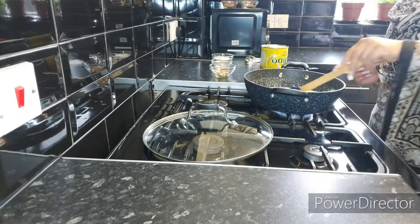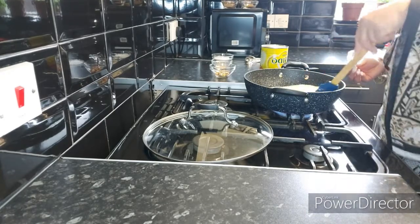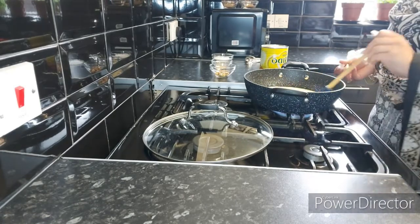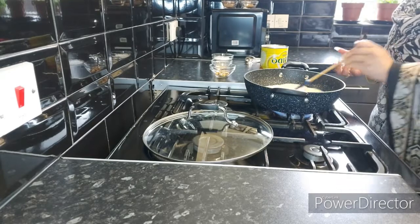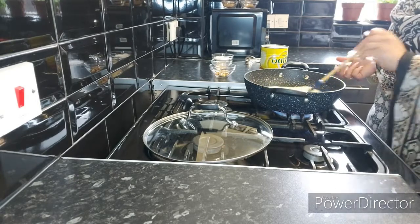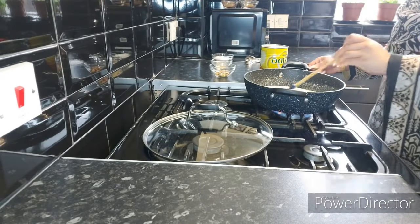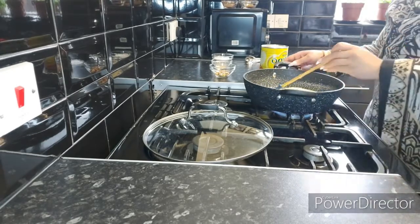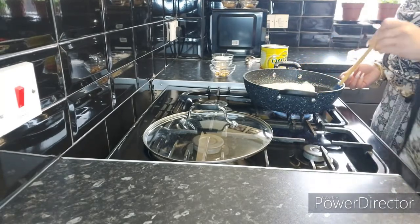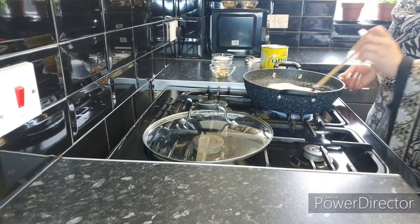All we need to do is carry on mixing the milk constantly on high heat until the milk thickens so much that the consistency is very thick, and then we're going to add sugar. Always, whenever you're making mitai, use non-stick or never-stick pans, because we need to mix it so much to make sure it doesn't get burnt from the bottom.